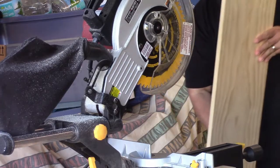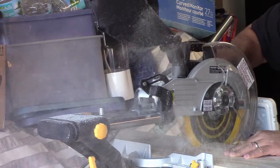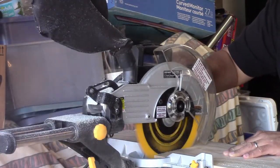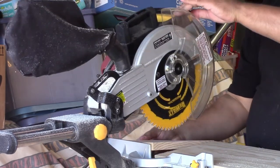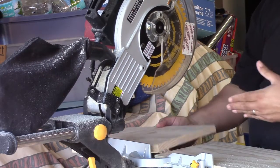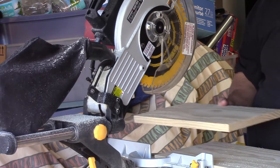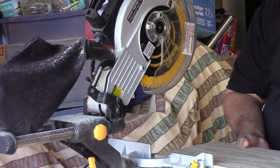Before doing the sides, get all your straight cuts first. I like to hold the saw down until it completely stops instead of bringing it up right away, because the blade continues to spin and can get caught in the wood and flip — that has happened to me before, and it's a little scary.